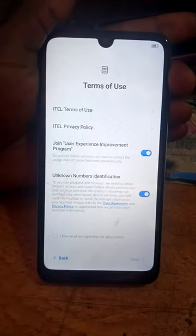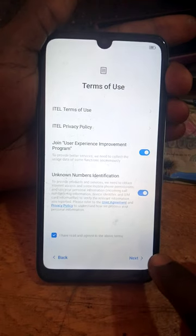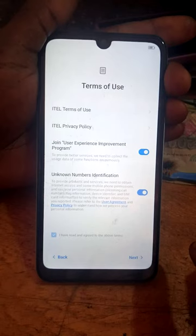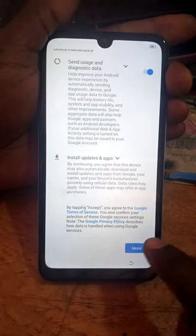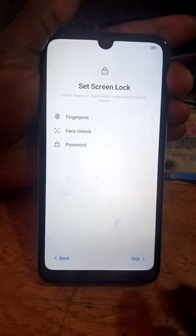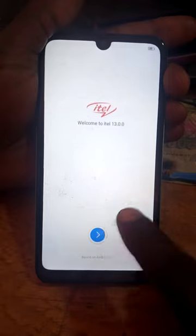If this step is not allowing you to skip, you have the FRP procedure — remember, you have all the solutions and you need to go for the other procedure. If a Google account is there, go for the other procedure. Otherwise, continue by pressing Next, accept the terms, and skip through the remaining setup steps.